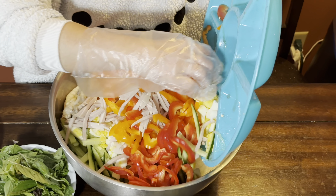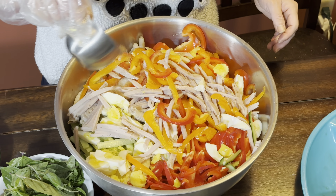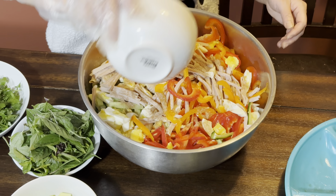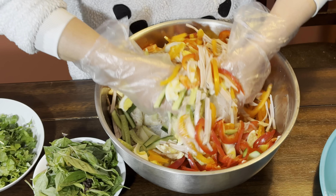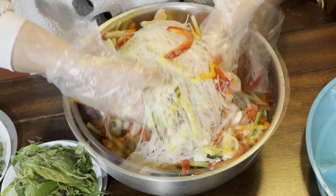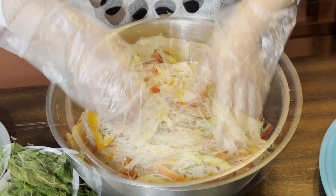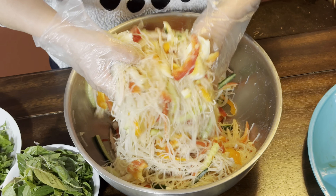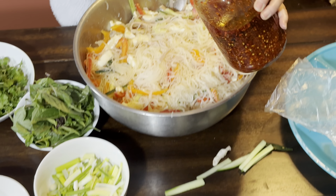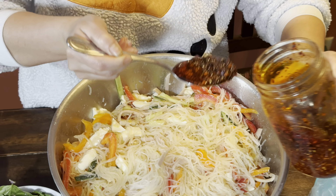In a big bowl, combine your ingredients together and just toss everything in there. Add tamarind powder, lime juice, and fish sauce, and now just mix it in.